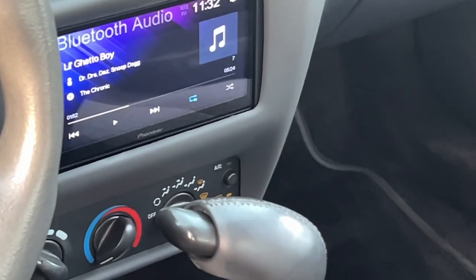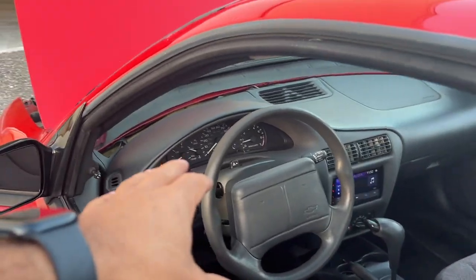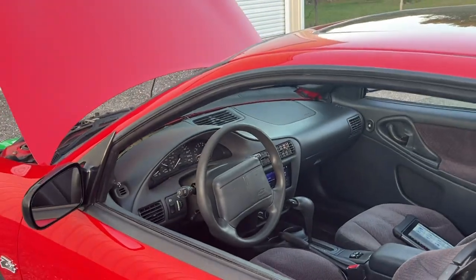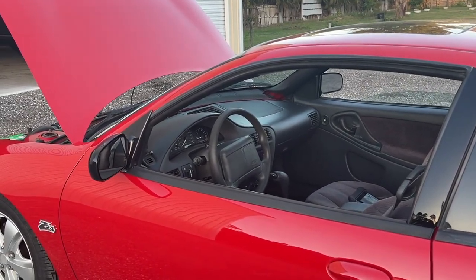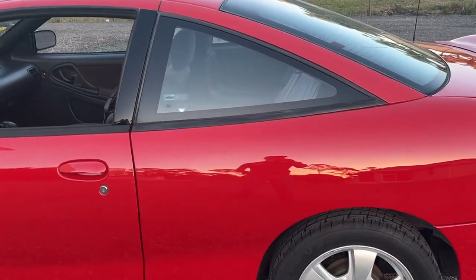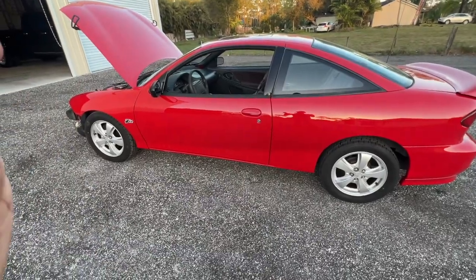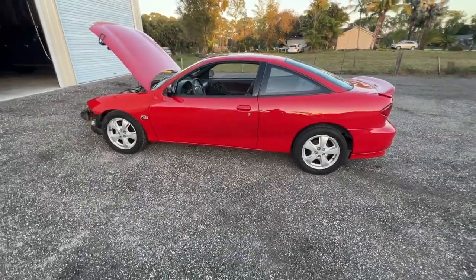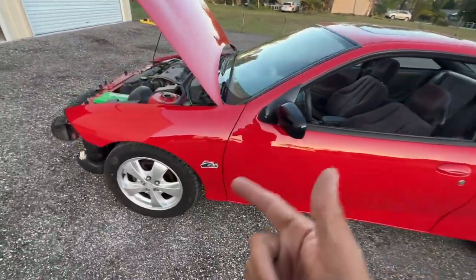Everything came out really good — even the radio, we were bumping some Dr. Dre. The service lights and check gauges light are on just because there's no gas in it. The dash isn't fully clamped down solely because I don't have the other trim panel yet, but everything else works great. I couldn't be happier. We're going to enjoy this car for a bit and then I'll probably sell it or do something with it. Thanks for tuning in to another episode on the Speed Bug channel — catch you sooner than later, peace.